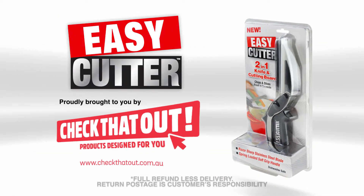Get your Easy Cutter online today and take advantage of our special buy one, get one free TV offer. Easy Cutter — for fresh food fast.